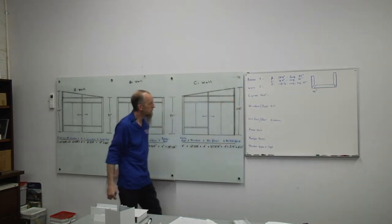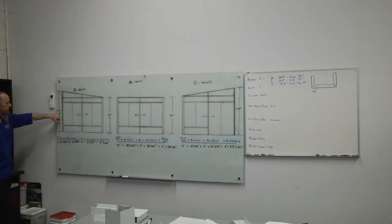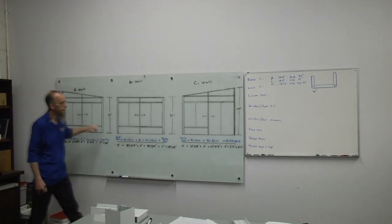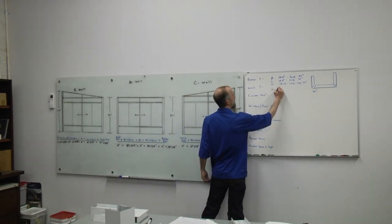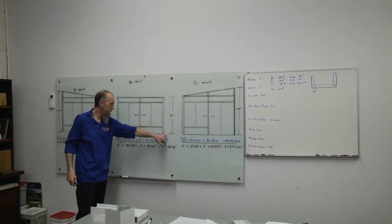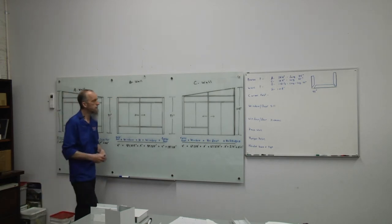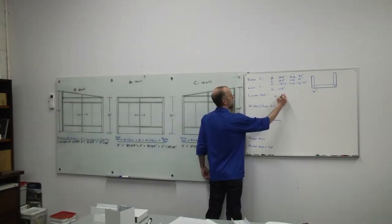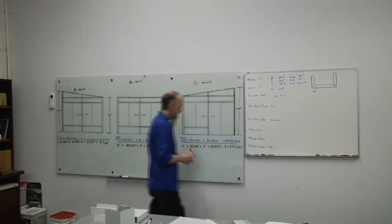Next we can cut our wall track f — that length will be determined by your wall design drawings. In this room we have two pieces at 108 inches. Corner post will also be determined by your wall design drawings. On this particular room we have 97 inches, so we want to cut two corner posts at 97 inches.